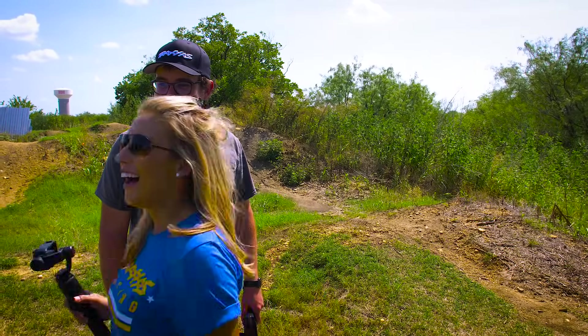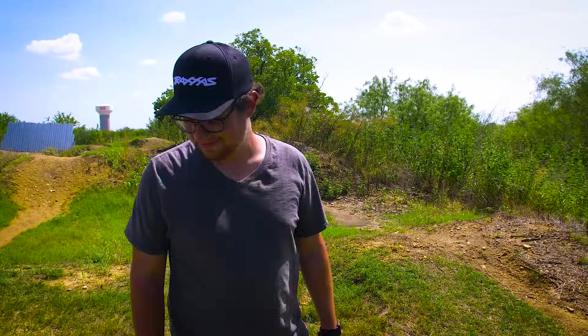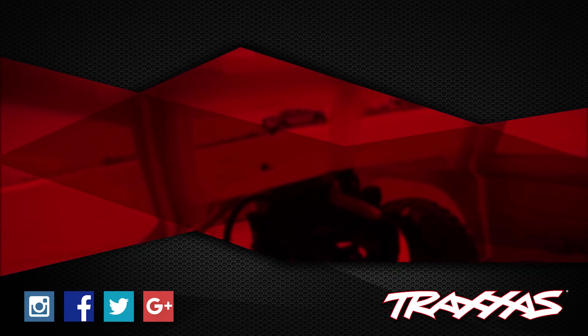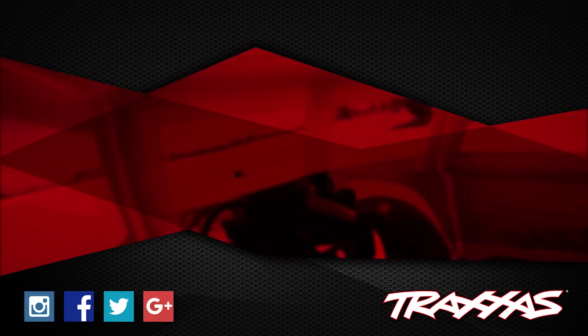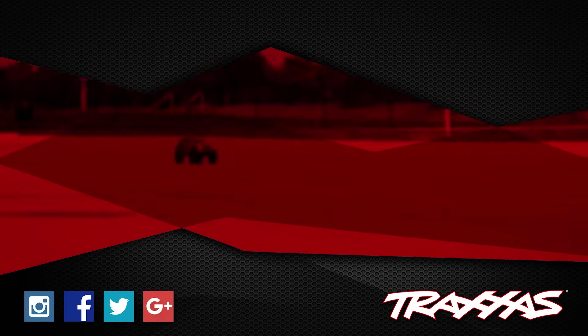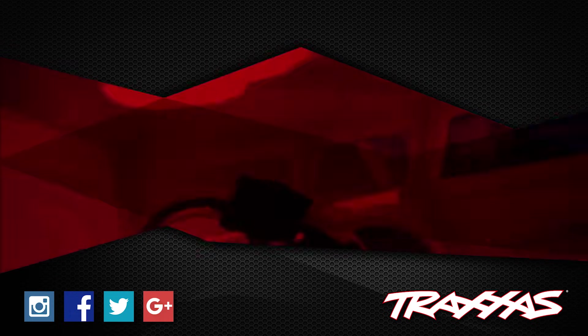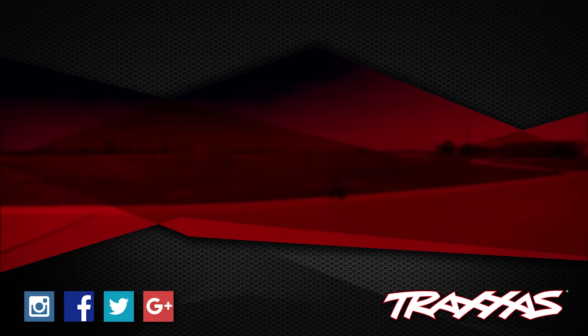Subscribe! Subscribe. Bye, I'm family. We'll be right back guys — our next video is back. Have a great week, have a great day.